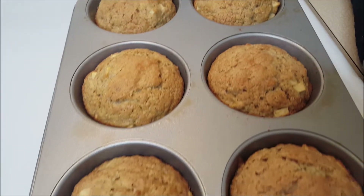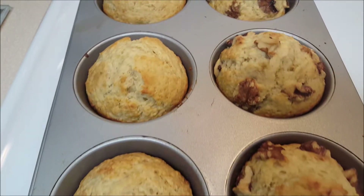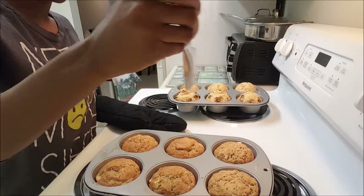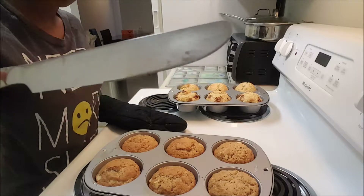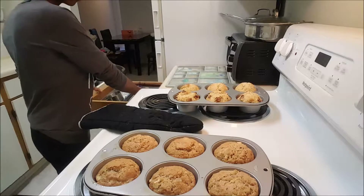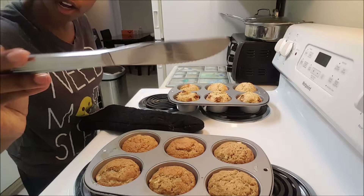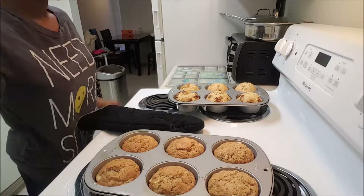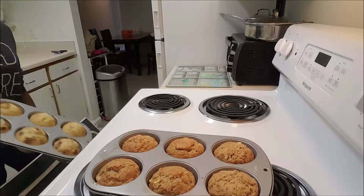These are the apple spice muffins and the banana muffins. I'm just going to check them by inserting a knife. So these are going to go back in for a couple minutes because it came out a little bit damp. I don't like when they're gummy on the inside, so I'm just going to put them back in for two minutes.